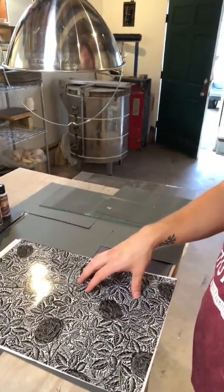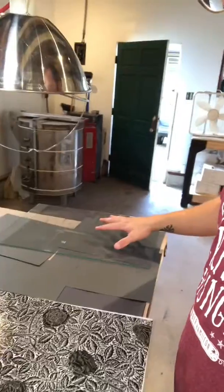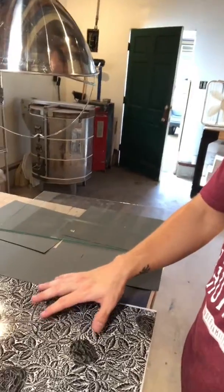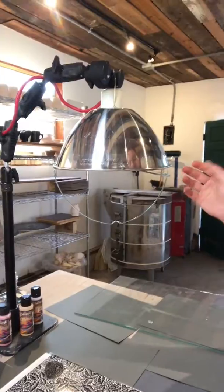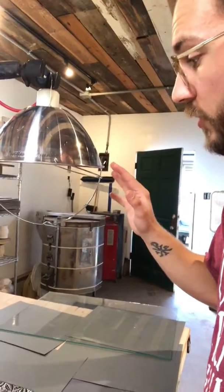Once we're ready to expose our prints, we're going to get our workstation set up. First, you're going to need your transparency with your design on it, some black construction paper to cover the ground where you're going to lay your screen, a sheet of glass, or some tape will work just fine. This will secure the transparency in place on the screen so that it doesn't ripple or bubble. You'll need your lamp kit included in the Speedball screen printing kit, set up for the size of screen in your kit. You're going to need a lamp elevation of about 18 inches and expose for about 10 minutes.